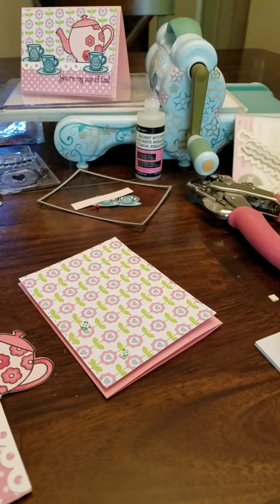Hey everyone, Vanessa here. I'm here to do my second YouTube video. I promised some of you that I would show you how to do the tilting teapot card that I created and posted to Instagram and Facebook.